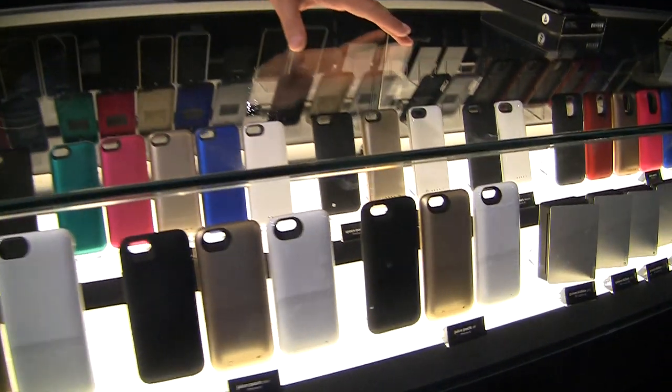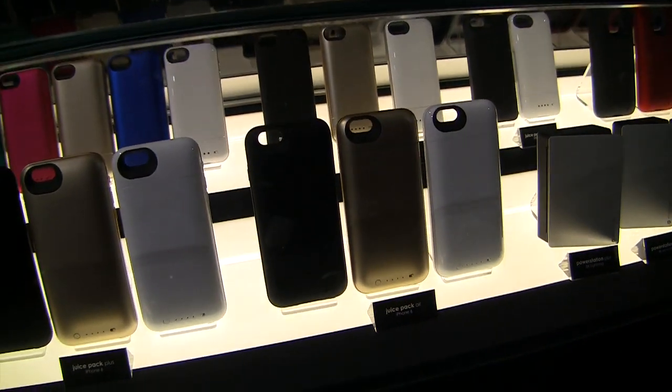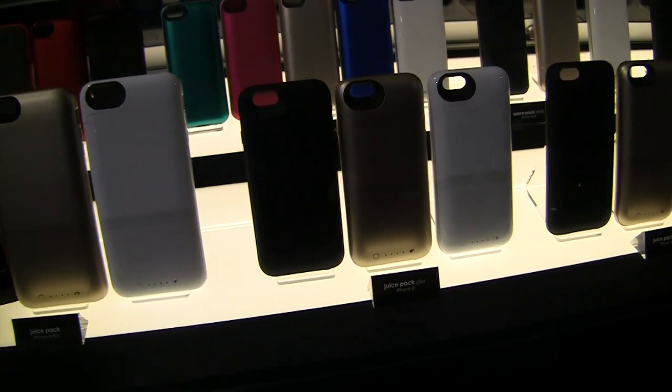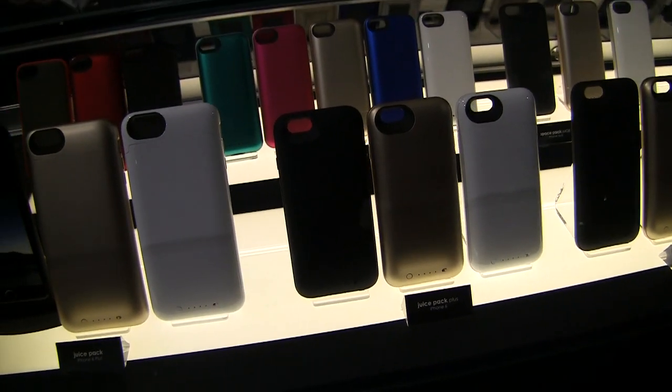We're going to have two models for the iPhone 6 when they launch. The first one is the juice pack Air, which is going to give 100% additional battery power. The second one is the juice pack Plus, and that's going to give 120% additional battery power. To be clear, the juice pack Plus is not for the iPhone 6 Plus — it's for the iPhone 6. It can be a little confusing.